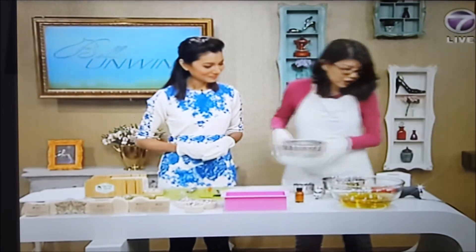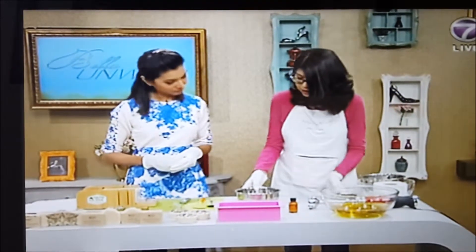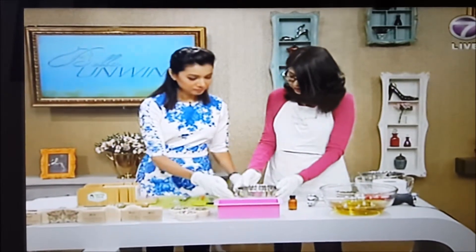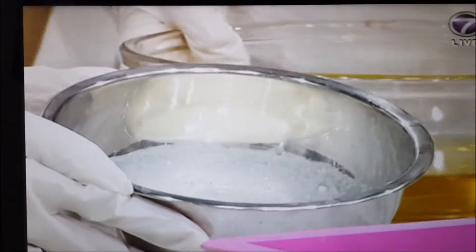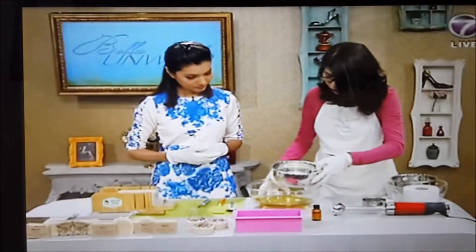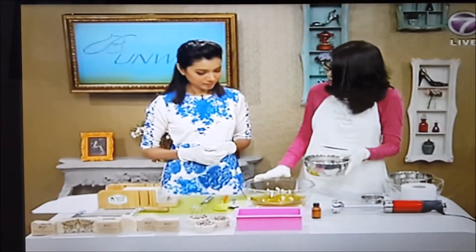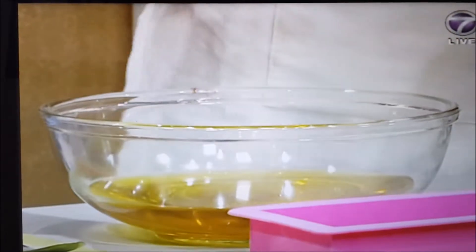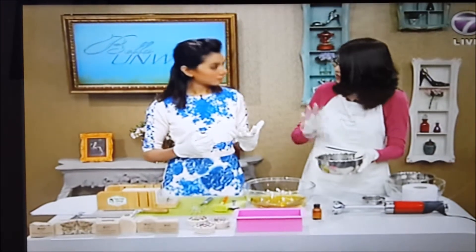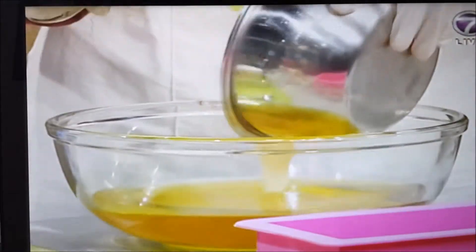We're going to speed up this process. Here I have the sodium hydroxide already mixed inside the milk — look at how deep yellow it is. We're going to put it inside the oil. Inside here we have coconut oil, olive oil, sweet almond, rice bran oil, and shea butter. We use a percentage of the whole thing so that you make up a nice bar of soap, and it smells wonderful.